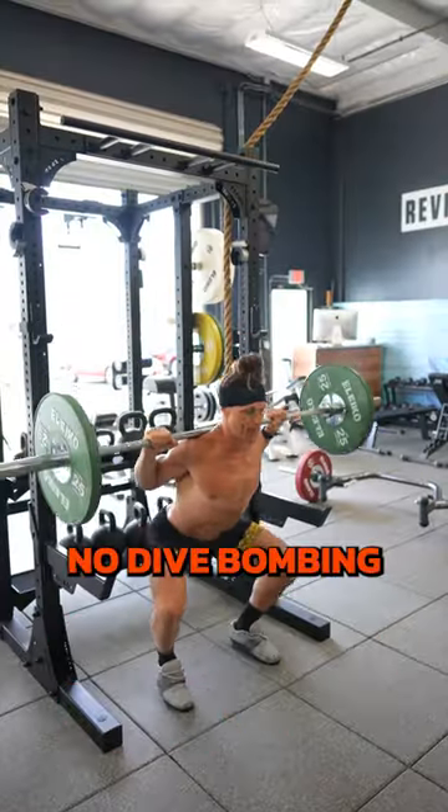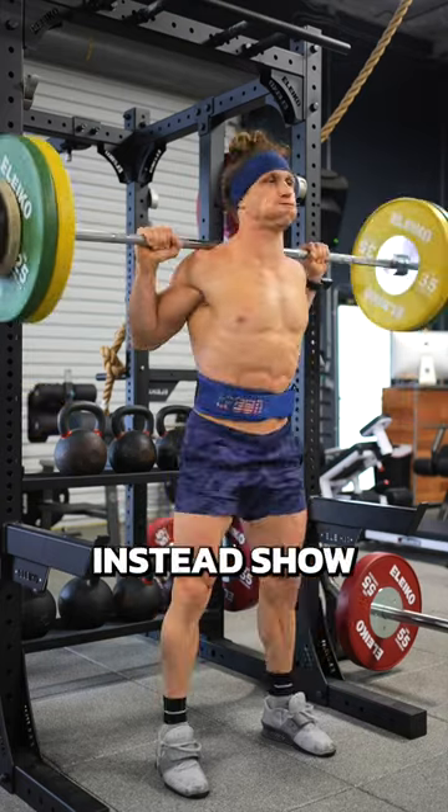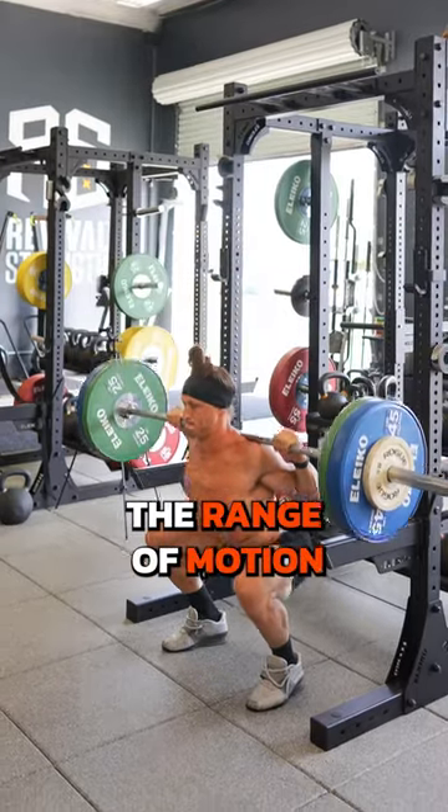Two: control the lift. No dive bombing. I shouldn't watch you crash to the bottom of your squat. Instead, show that you can control the range of motion all the way through.